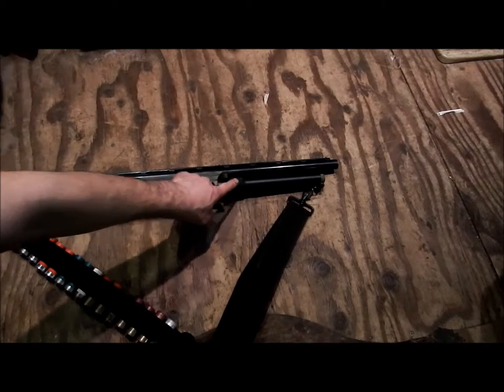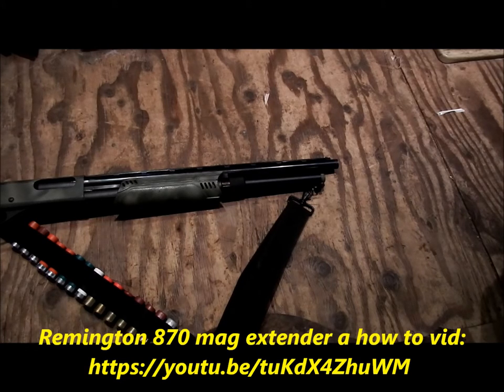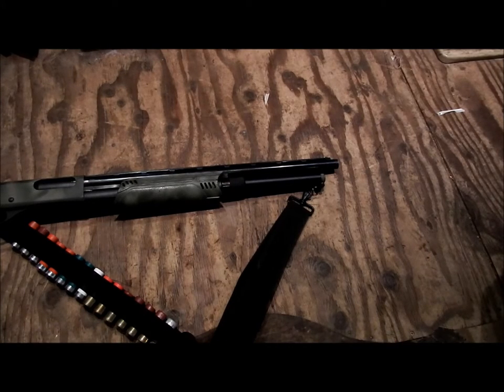I showed a video on how to put the magazine extender on — there's a bit of grinding involved with that, which was covered in another video. So yeah, that's my fully defensive 870.